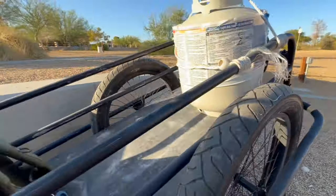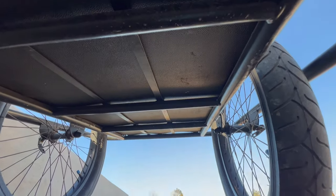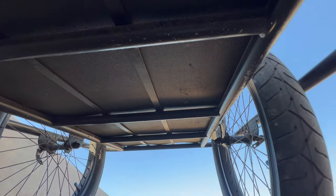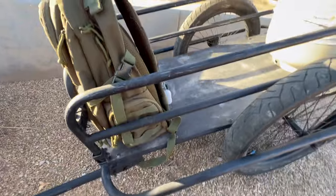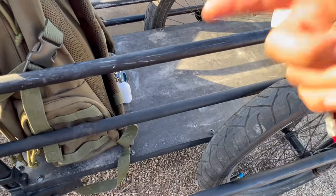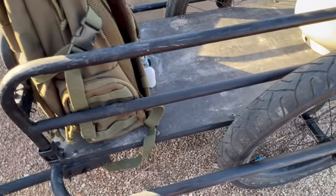Let me show you the underside. As you can see there are a bunch of metal brackets and bracings going across, and that really adds to the structure and rigidity of this thing. Really like it.